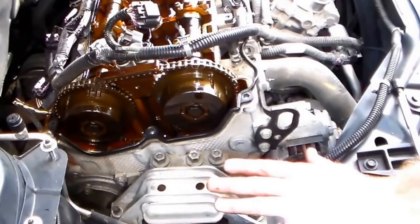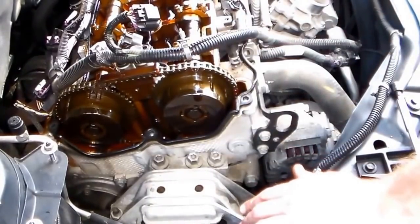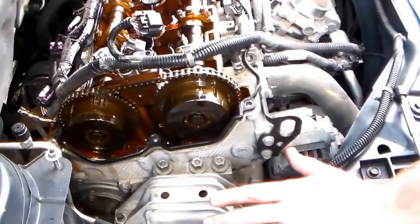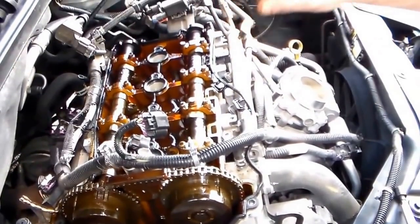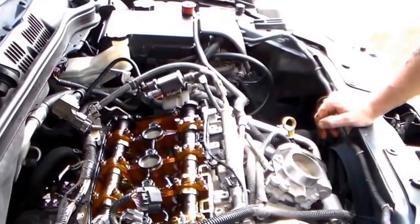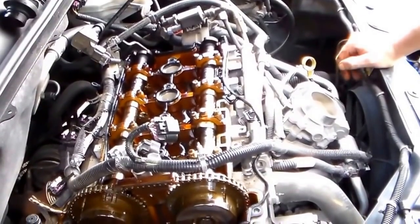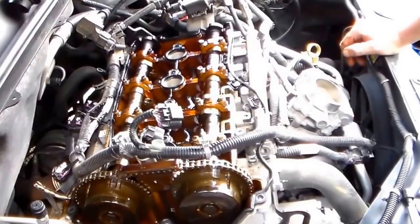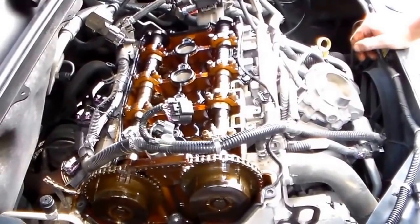For those of you with these Ecotec engines, it is recommended to change the timing chain assembly around 75,000 miles. In this case we're at 105,000 and nothing has ever been done to this car. By the way, on this certain model you cannot check the transmission fluid or add it the normal way, so every 30,000 miles you should have it serviced. This car's had it done maybe once, and we're not even sure about that.